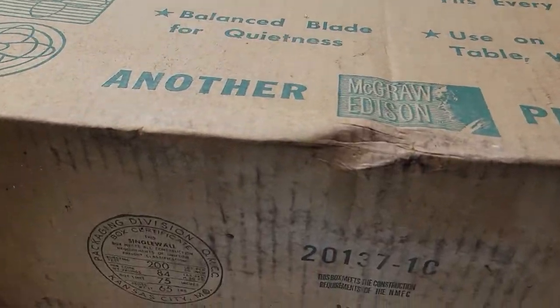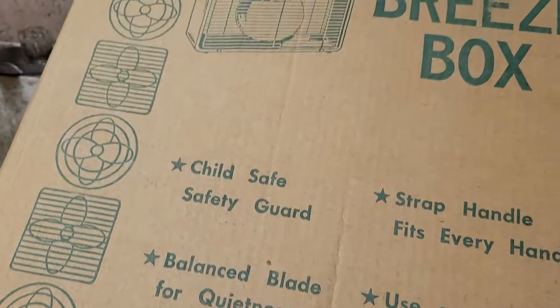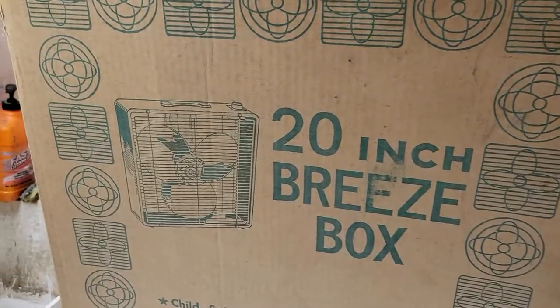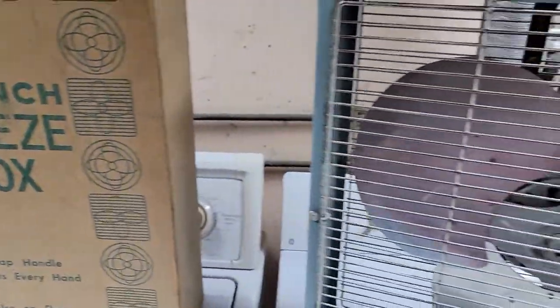If we look on the bottom, there's information regarding the box itself — McGraw-Edison product. Pretty cool graphics with fans bordering it. There's also a graphic of a three-speed model with the turn knob, and a little bit of upper trim lining these.